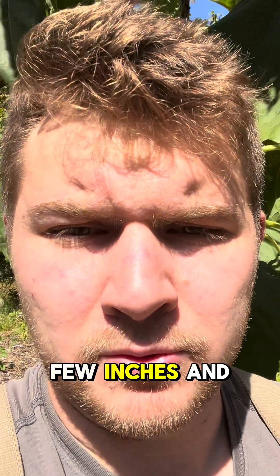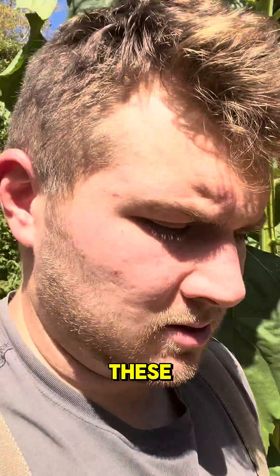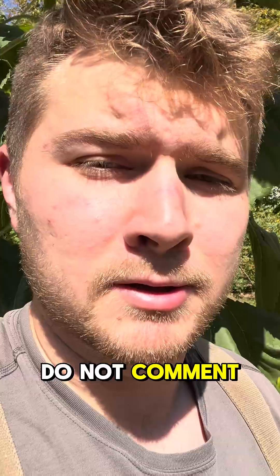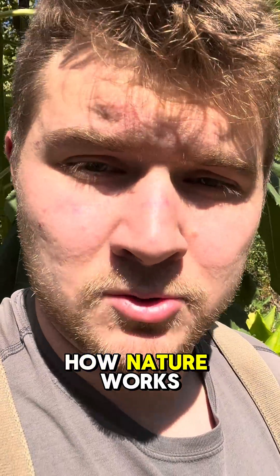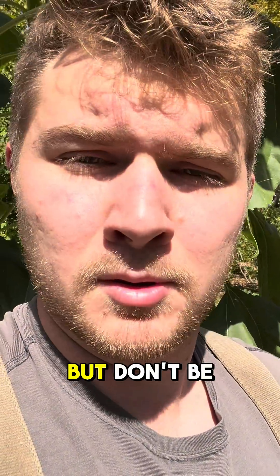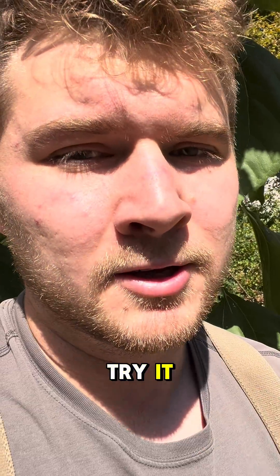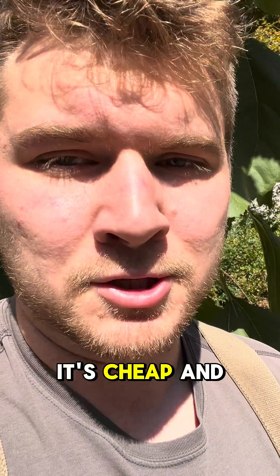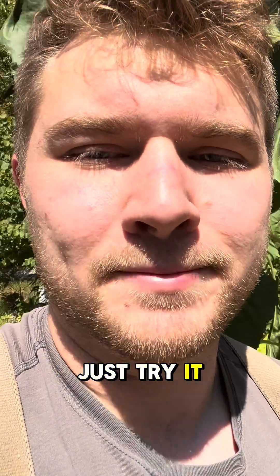Stick it in the ground a few inches and that's it, and you'll get giant sunflowers like these — it's that simple. Please do not comment that you need to see a thousand-plant study, because that's not how nature works. Just do it yourself: if it works, it works; if it doesn't, it doesn't. Don't be skeptical unless you try it, because it's easy, it's cheap, and it's magic. Just try it!